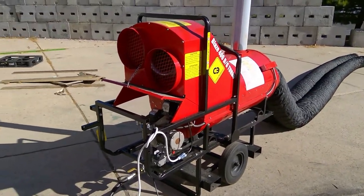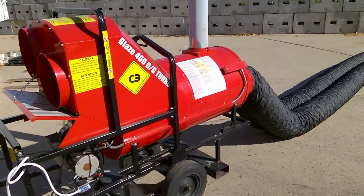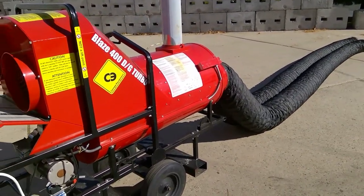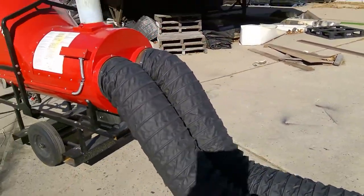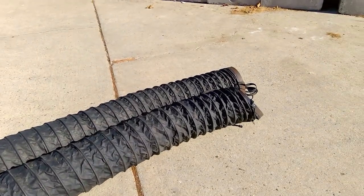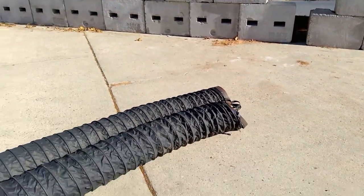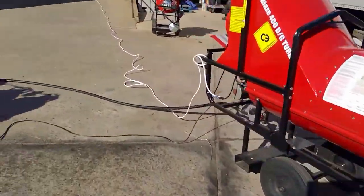Today we're going to give you a quick walkthrough on turning on our Campo 400,000 BTU heating unit. As you notice, it is dual duct, meaning we have two ducts running from the same system. They can be pushed together or separated depending on the flow you need. So let's get this started.